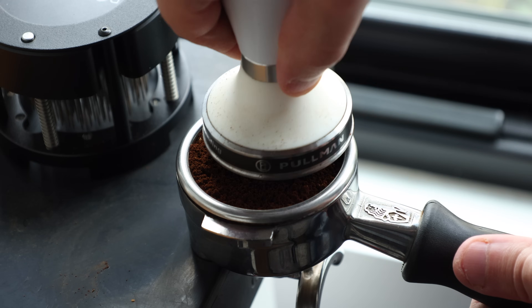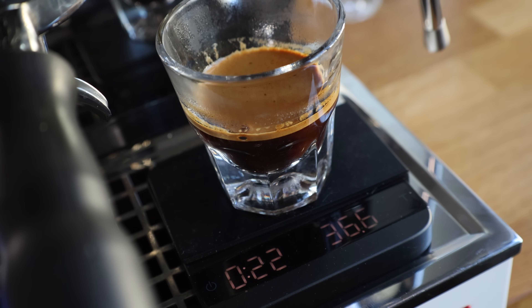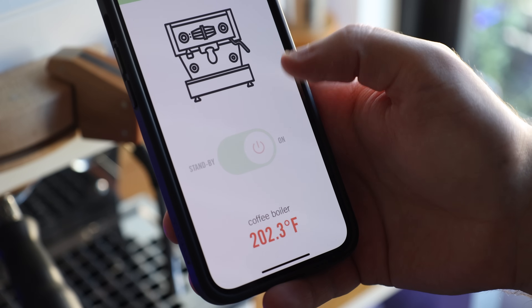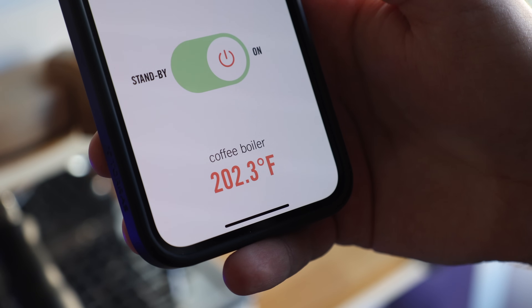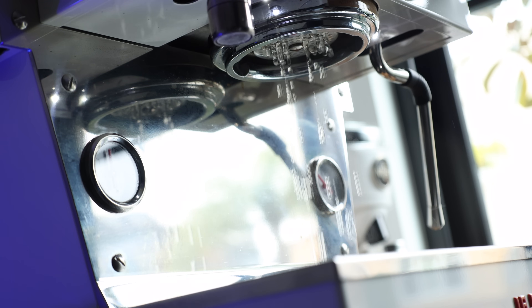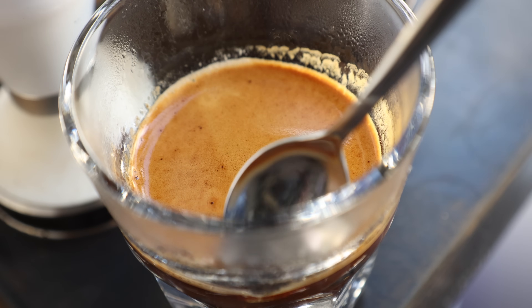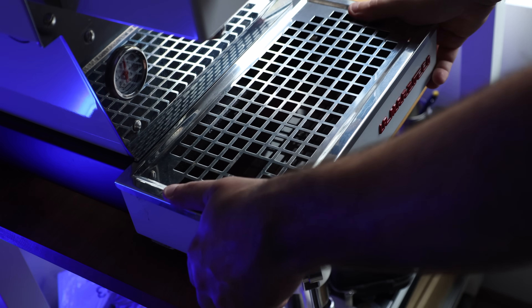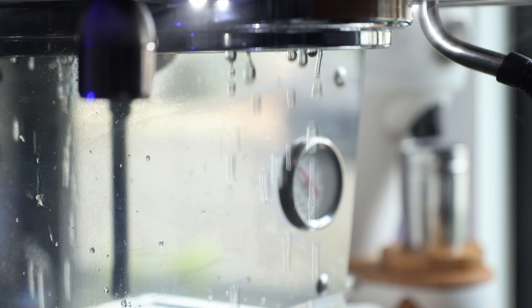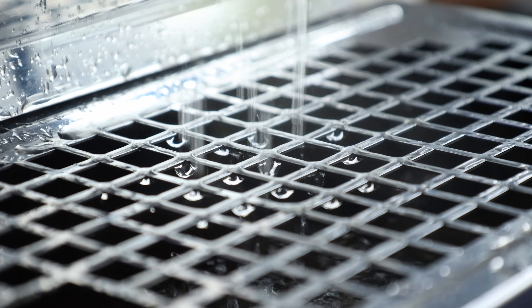Before we get into all the tasting and testing data, I want to talk about the parameters I used to test all these waters. Each shot is a 17-gram dose with a 36-gram yield pulled between 22 and 25 seconds. The brew temp was set to 202 degrees Fahrenheit throughout all the tests. All of these parameters were kept constant to properly gauge how each water changes or benefits the extraction. When switching between water profiles, the tank was fully removed, emptied, rinsed with distilled water, and refilled. Then the brew boiler was purged for two minutes to ensure only the intended water was used to brew the coffee tested.